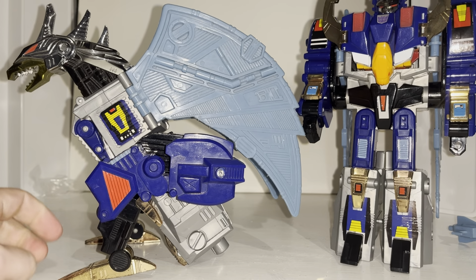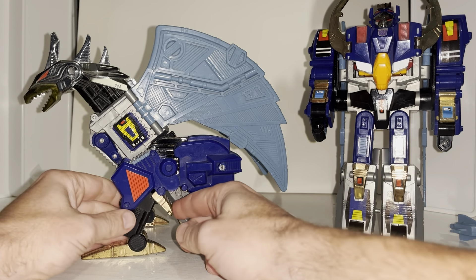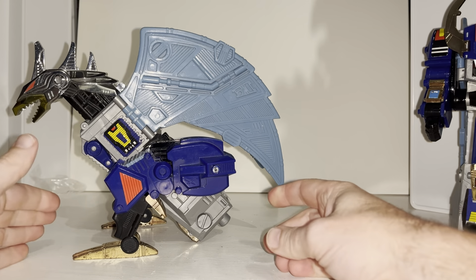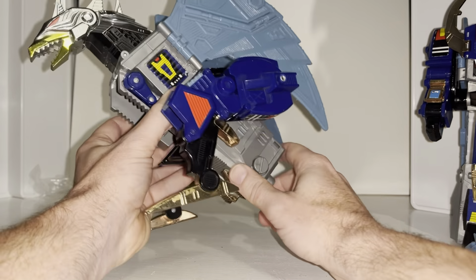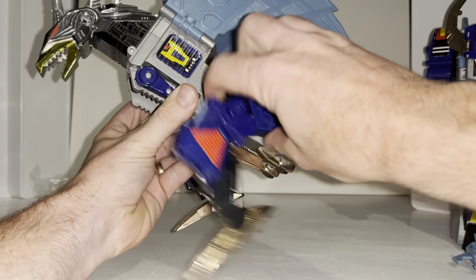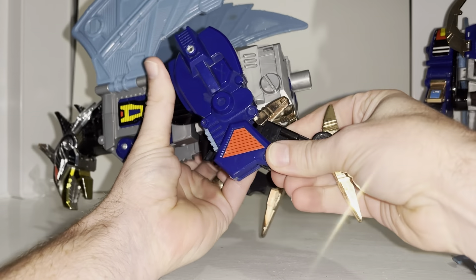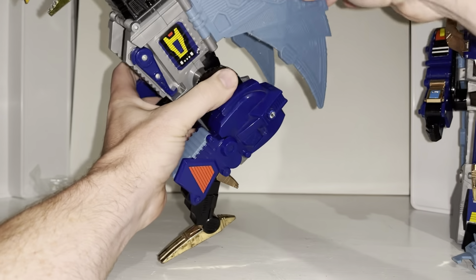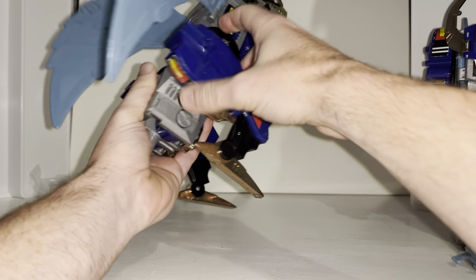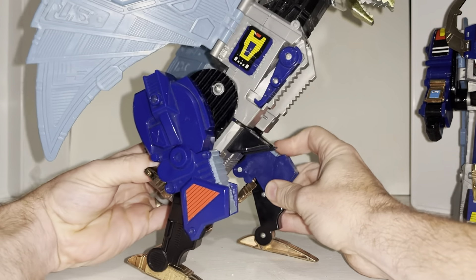Here he is out of the box, and I've got the other one ready in robot mode as well. Let's start with the dragon alternate mode. Fresh out of the box he's a bit hunched over, so you can bring these joints all the way around — they're all ratchets. Bring the leg down; you've got articulation at the top of the hip, at the knee, and at the ankle. The wings come in and out as well. I'm going to give you an idea of the sheer scale of this figure because it's massive.